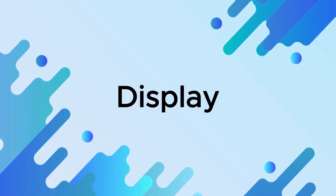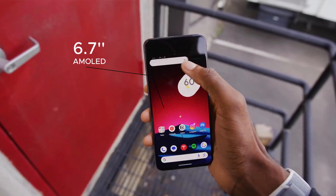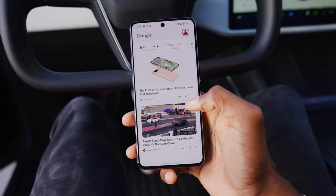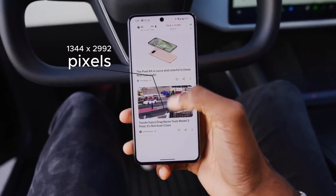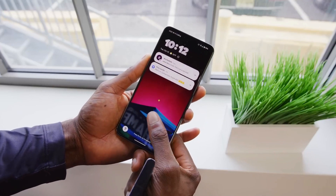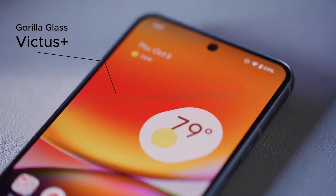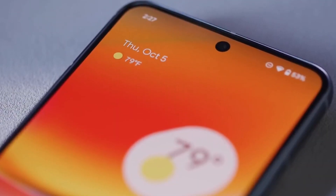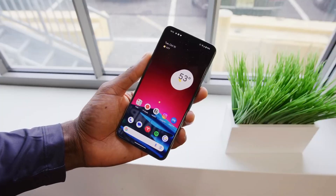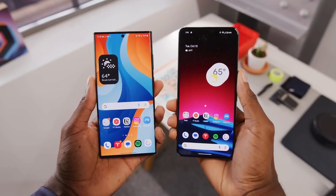Display. The Google Pixel 8 Pro has a new 6.7-inch AMOLED display with a 120Hz refresh rate and a resolution of 1344x2992 pixels, with HDR10 Plus support. The display is also protected by Corning Gorilla Glass Victus, and features always-on display and Night Sight mode. This display is brighter, sharper, and smoother than the display on the Pixel 7 Pro.